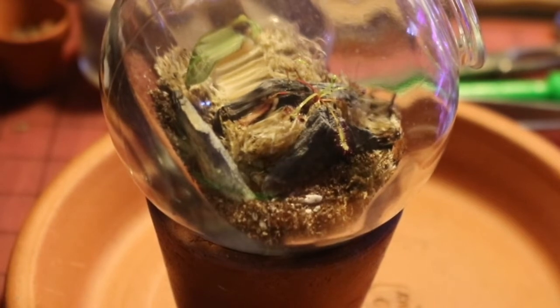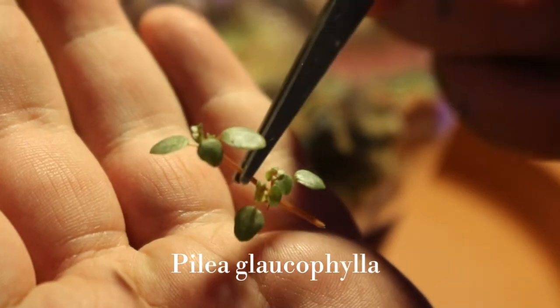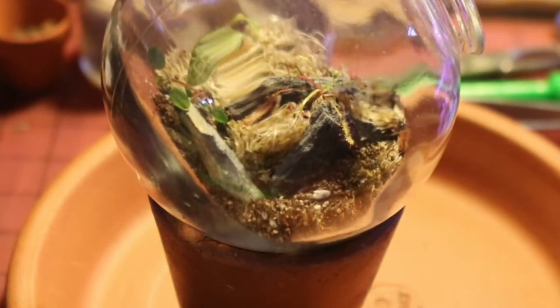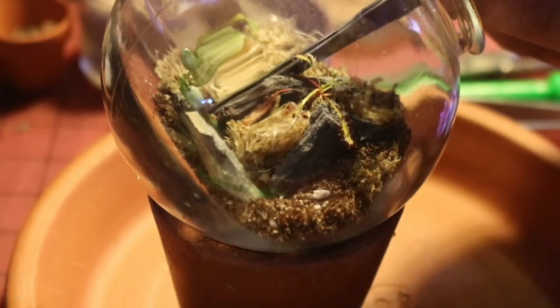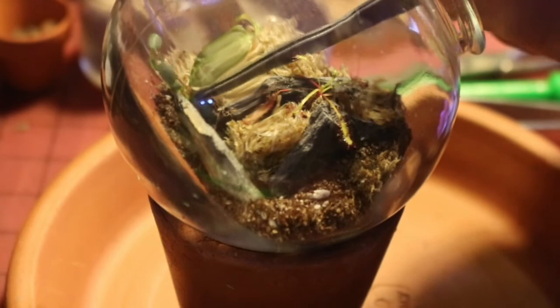I'm also going to plant this Pilaea glaucofila, which in the right light gets a kind of bluish tone to its leaves — I think that's really adorable. I'm going to plant that just next to the Macodis. Lightly push the stem into the soil and try to get the nodes in contact with the moss, as they'll really appreciate that as the roots develop.